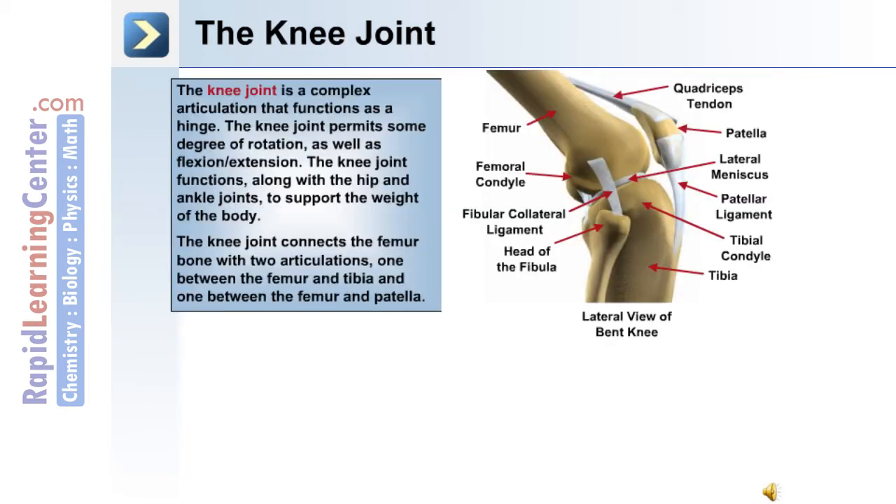The knee joint is a complex articulation that functions as a hinge. The bones include the femur, tibia, and the head of the fibula. The patella is connected with the quadriceps tendon and the patellar ligament. This joint permits some degree of rotation as well as flexion-extension movements, and functions along with the hip and ankle joints to support the weight of the body. The knee joint connects the femur with two articulations: one between the femur and the tibia, and one between the femur and the patella.